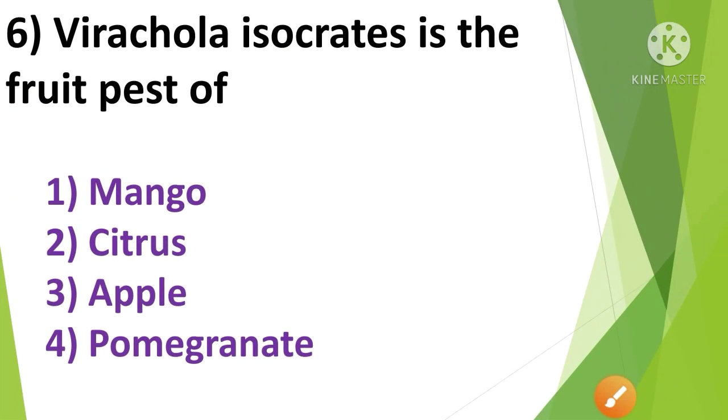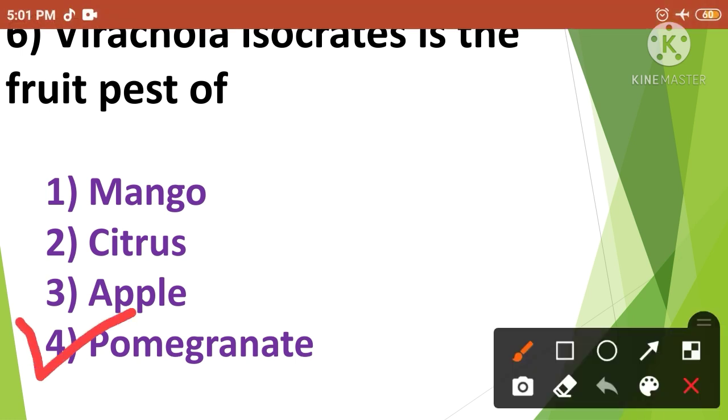Question No.5: Virachola isocrates is the fruit pest of — 1. Mango, 2. Citrus, 3. Apple, 4. Pomegranate. Virachola isocrates is the fruit pest of Pomegranate. So the correct answer is option No.4.